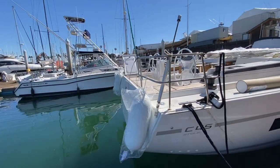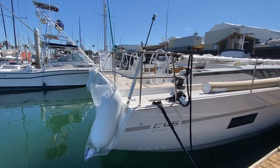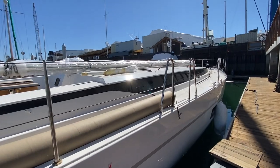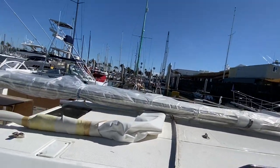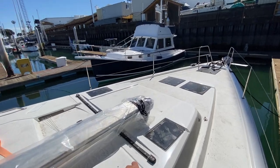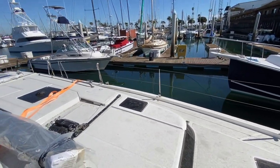One thing the C45 possesses is a huge transom in the back that drops down, so there's a large swim step platform. You can see the adjustable backstay. We just installed the lifelines today. Coming aboard, you can see the boom and nice big wide side decks. We have the self-tacking headsail track and jib tracks, which is nice.